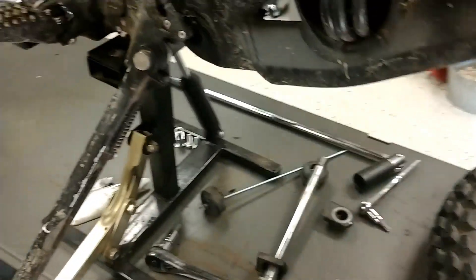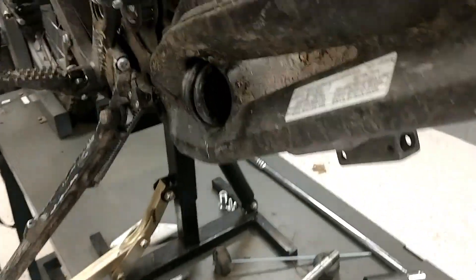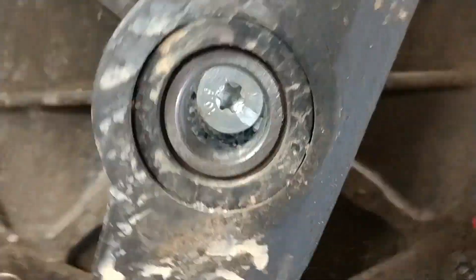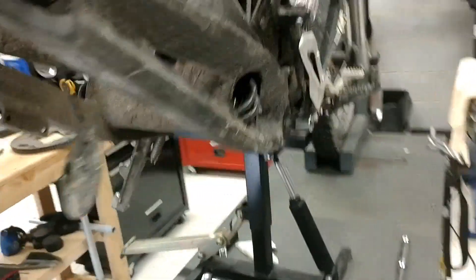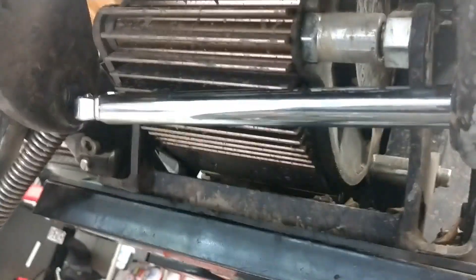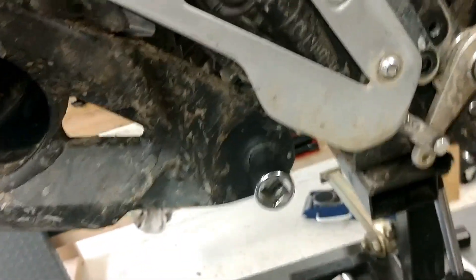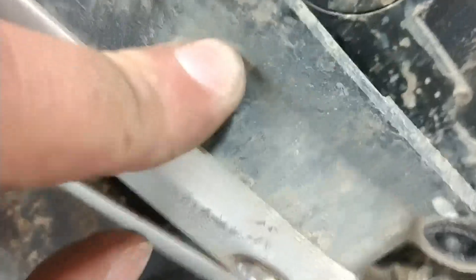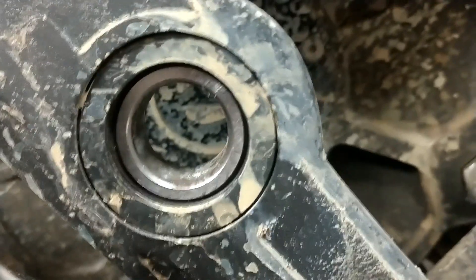There's the broken belt — that's where it snapped. I must have sucked up a stick or branch or something to hurt the belt in the first place. As I suspected, I was able to get the swing arm off without removing the lower shock mount. I just stuck a big extension to kind of hold it up out of the way — so one less bolt to take off. I didn't need to take the brake side off either, so I was able to just pull that out of the way, and there's our motor.